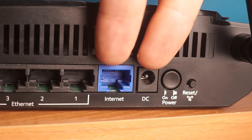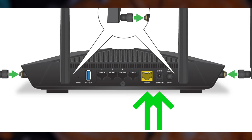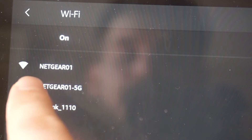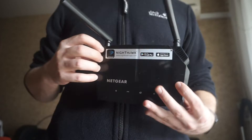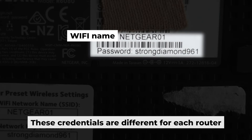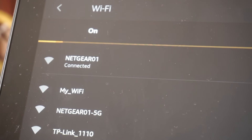Connect the router to the power adapter and your internet provider's cable. This will enable Wi-Fi. If the router is new and has never been configured, the Wi-Fi network will have the name of your router. Your router has its own Wi-Fi network name and password printed on a sticker. Connect to the router. Great, you've connected to the router.